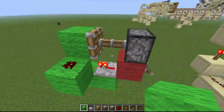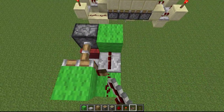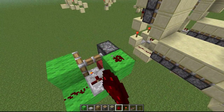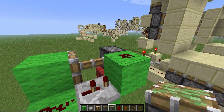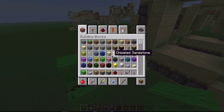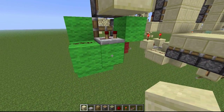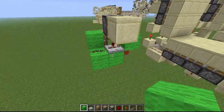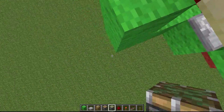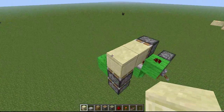Then we need two blocks like that, a repeater going into this block — and that's going to be set to two — and we have dust here, a sticky piston there. Then we can put in one of the door blocks. Now you need one dust here, and a block like that, two pistons, and we can place another one of the door blocks.